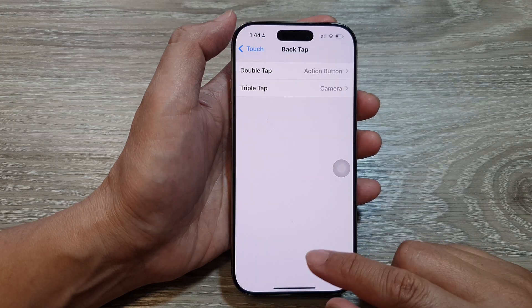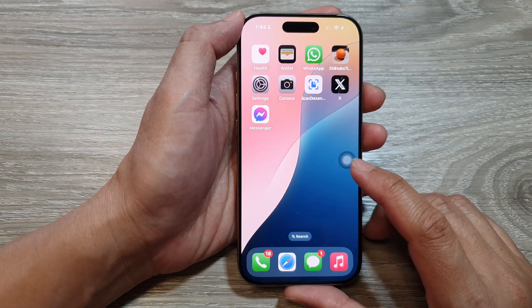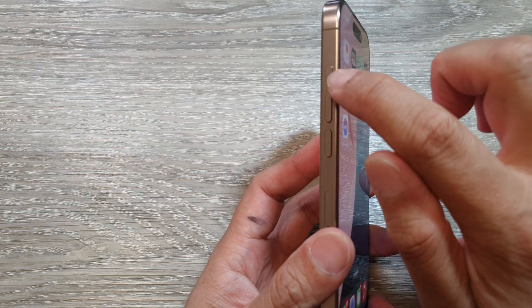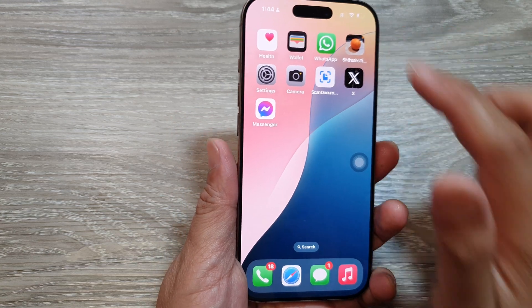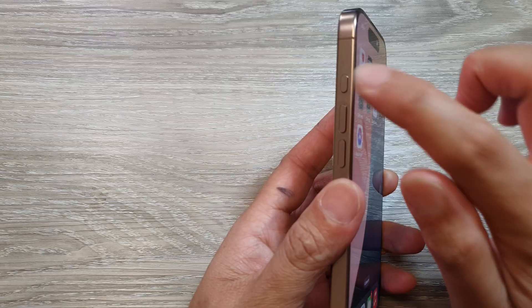After that, tap the back key or swipe up to return to the home screen. Now you can see — if I double tap, it will emulate as if I'm pressing the action button. You can see my phone goes to silent, so tapping it is like pressing this side button here.